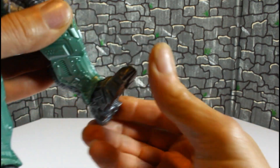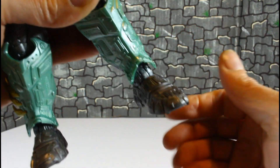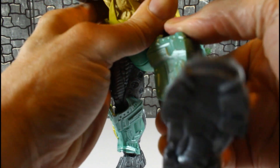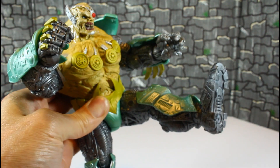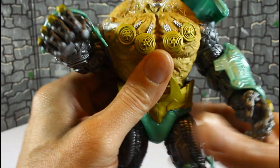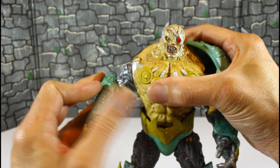The feet are on a huge hinge — you get that range — no toe articulation, but you get a swivel. Legs can go back that much and kick up that much. That's about it. I'm already ready to take this thing apart and start customizing.